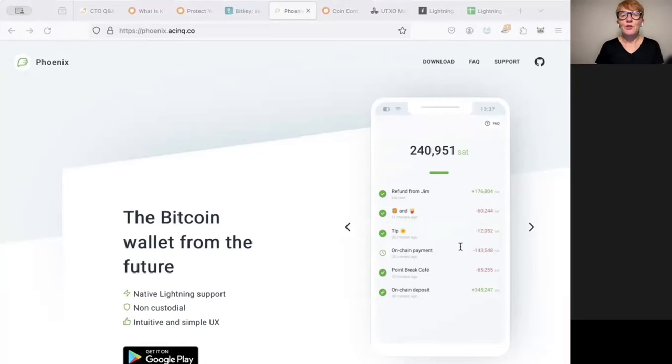The Phoenix wallet is a pure self-custody lightning wallet which also offers the possibility to send and receive on-chain bitcoin through swaps, but it's first and foremost a native lightning wallet. It gives you the opportunity to easily open a channel that connects you with the lightning network and it doesn't hold on-chain bitcoin, so you're using Phoenix only for lightning, not for on-chain bitcoin.